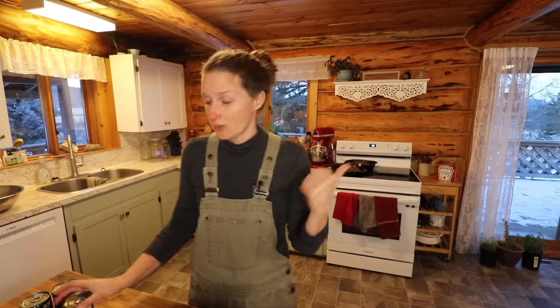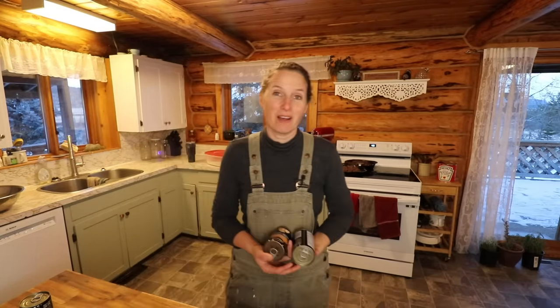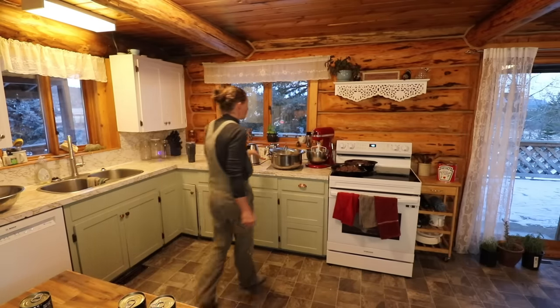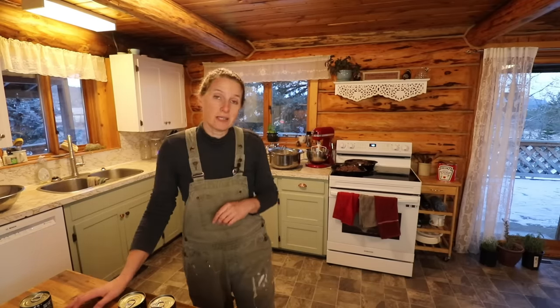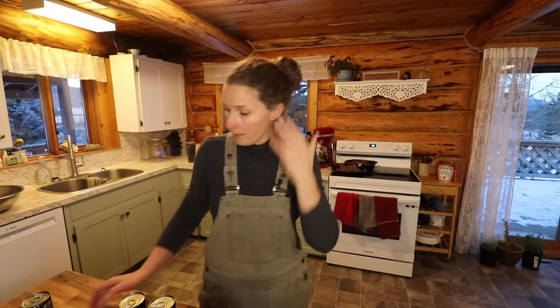We decided to take a little break from being inside and go out and get our Christmas tree, which is sitting outside the door there. But first, we are going to make some dinner. I'm going to make a beef stroganoff and make a quadruple batch so I can freeze a couple of them. I already have four pounds of ground beef cooked up and 12 cups of brown rice. For this recipe you want to use brown rice because white rice tends to get mushy when it's been cooked, frozen, and then reheated again, but brown rice holds up to that.